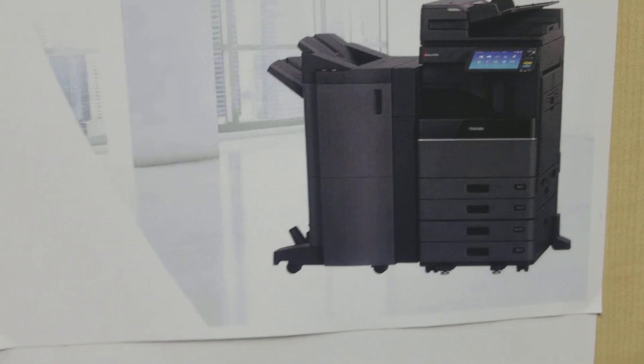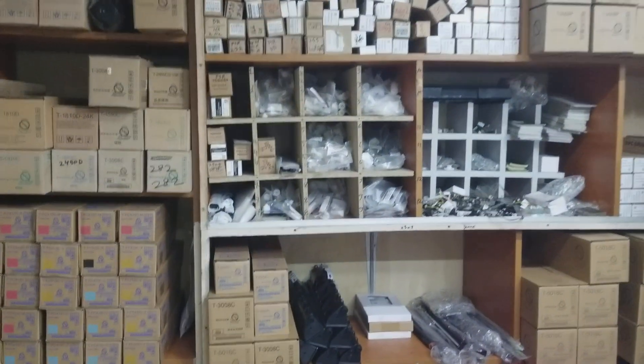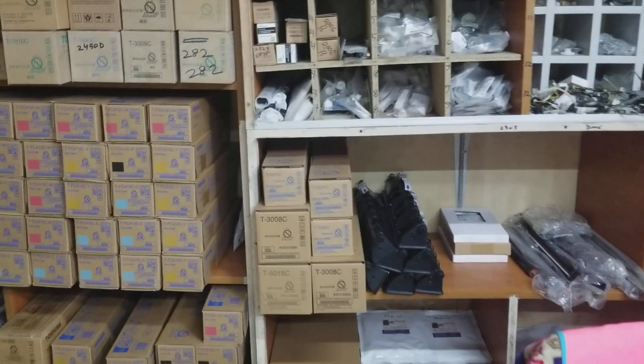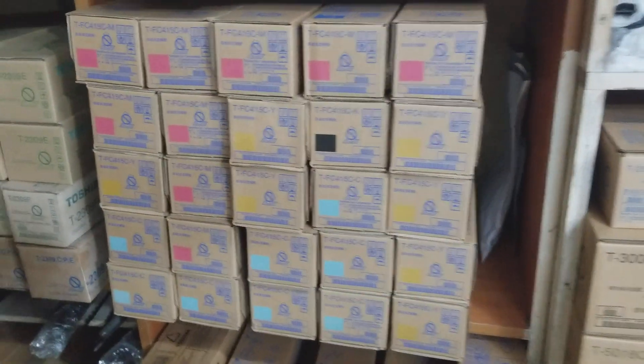Yeah, I am using a photo machine and parts. I am using a color machine.